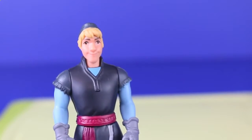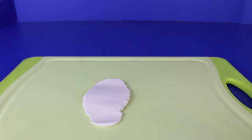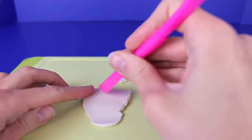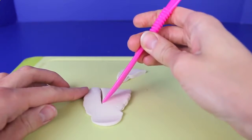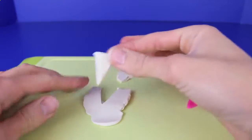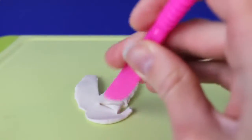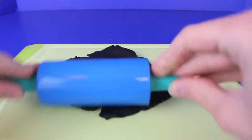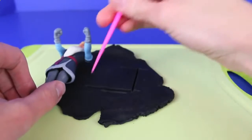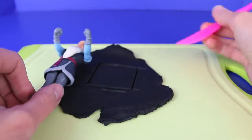Now it's time to transform Kristoff. I'm going to roll out some white Play-Doh for his dress shirt. Instead of making a complete shirt we're just going to cut out a little triangle, because that's what we're going to see underneath the suit jacket. So cut out a pretty large long triangle, then cut out two smaller triangles which we'll use for the collar. Then roll out some black Play-Doh for the suit jacket — I'm going to use Kristoff to help me measure how tall I need to make the jacket, and cut out a rectangle piece for the front.